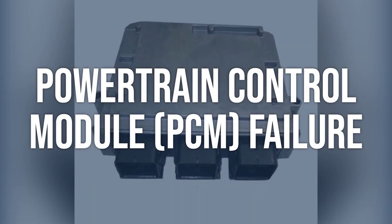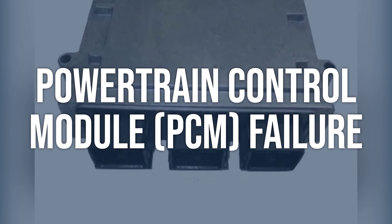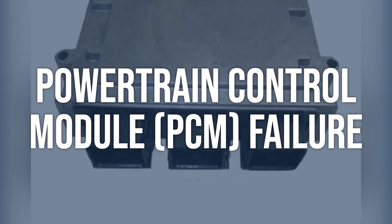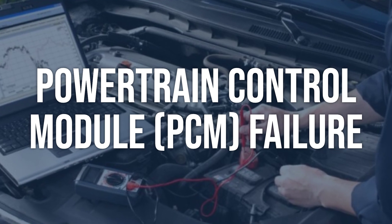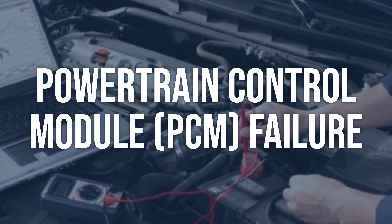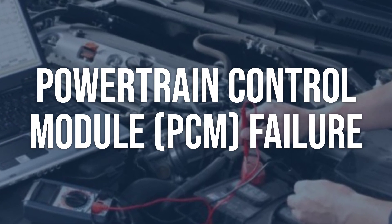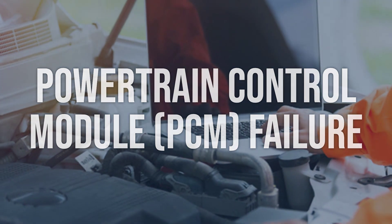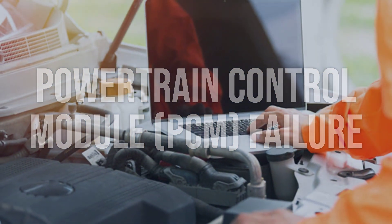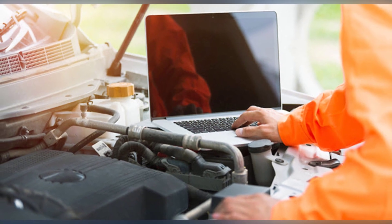Powertrain control module (PCM) failure: Check for any related trouble codes using a scan tool. Perform a thorough inspection of the PCM wiring and connections. Consider consulting a professional mechanic or dealership for further diagnosis. If the PCM is found to be faulty, it may need to be reprogrammed or replaced by a professional mechanic or dealership. Follow manufacturer's guidelines for proper installation and programming.